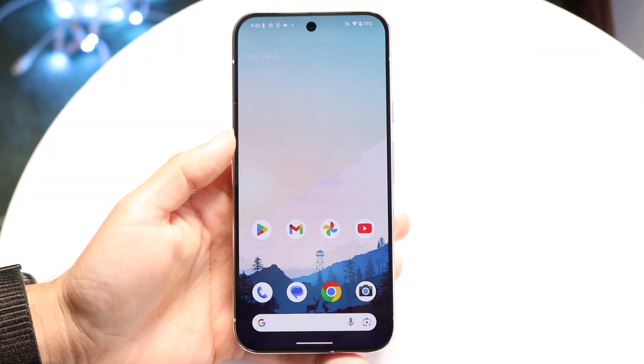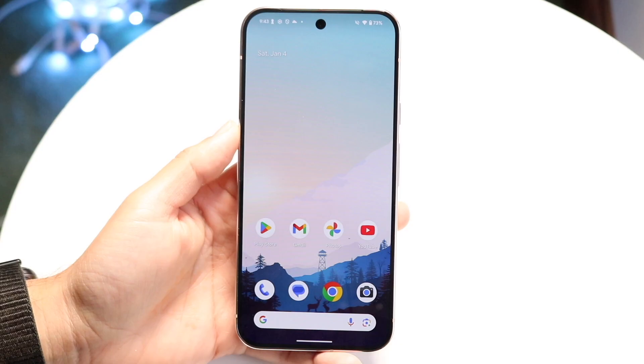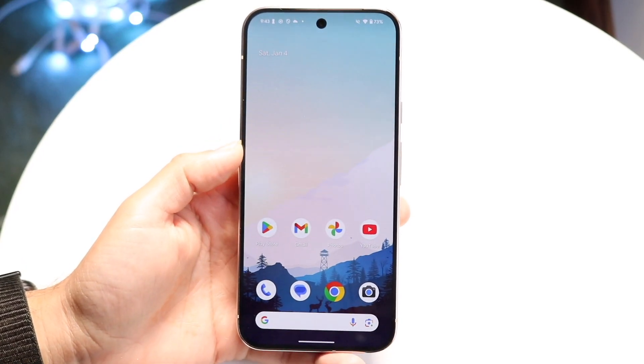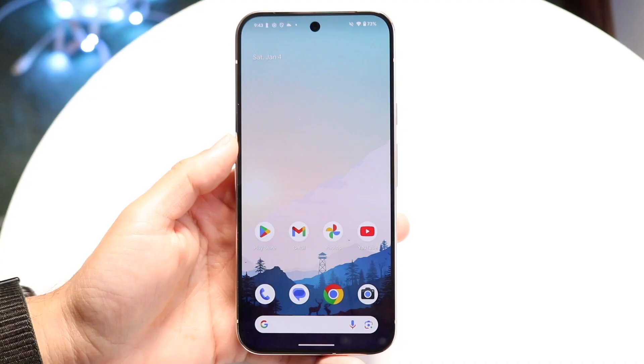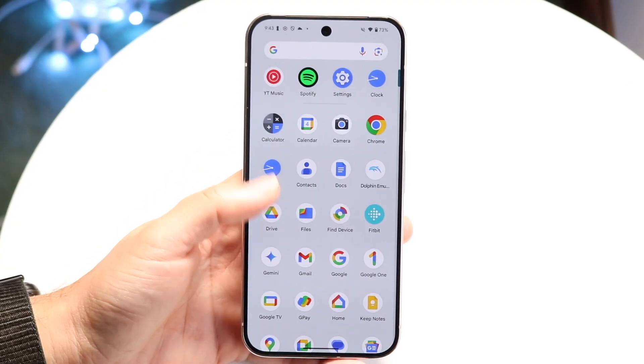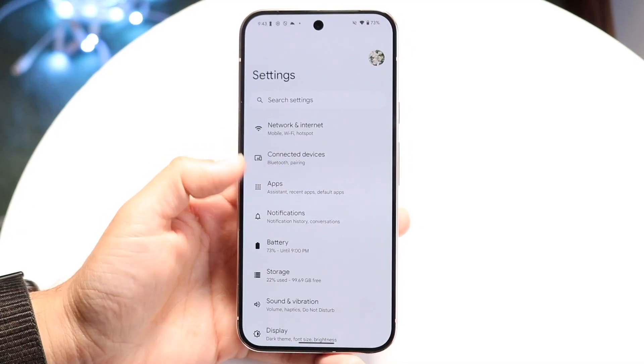You might be in a situation where your face unlock just isn't working on your Google Pixel. This can happen for a couple of different reasons. The very first thing I would recommend doing is going inside of your Settings application and making sure that you do have your face unlock set up.